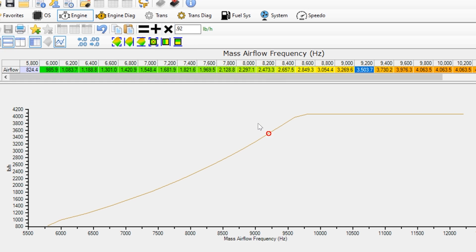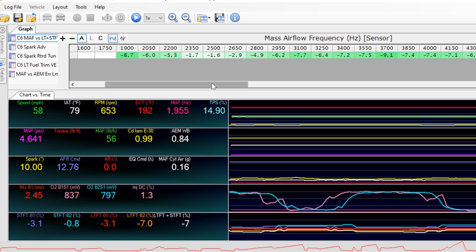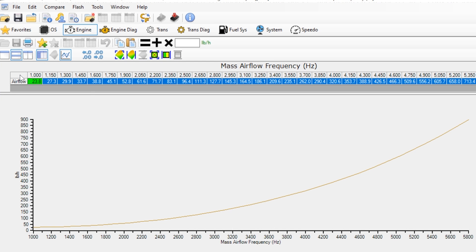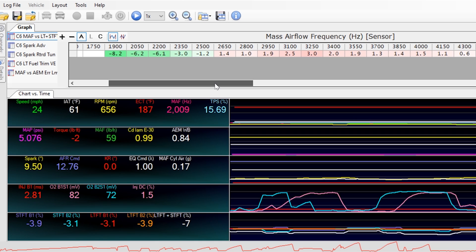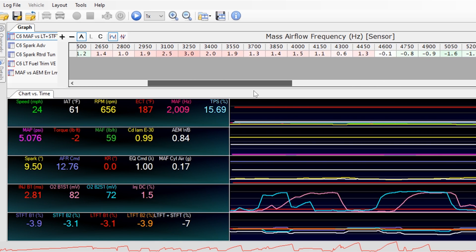Now I'll go back and flash this tune to the Corvette and try again. Here's our second tune — things are looking a little bit closer than the first one. We'll repeat the process: copy, go to the tune, multiply by half, and flash back to the C6. After two more rounds, this is what I've ended up with and I can certainly live with this. So now let's move on to wide open throttle tuning.